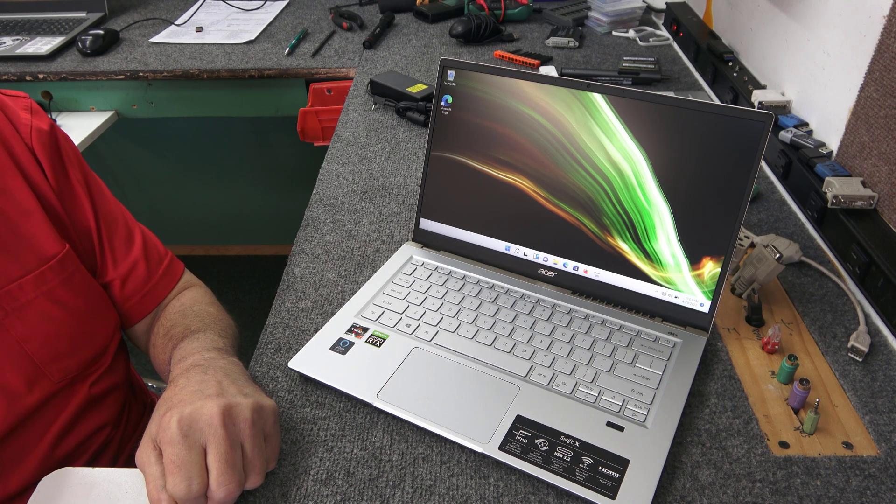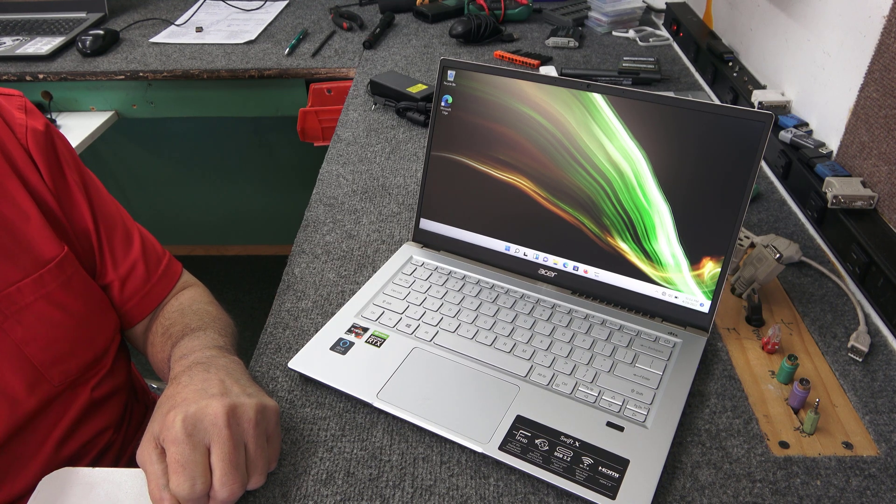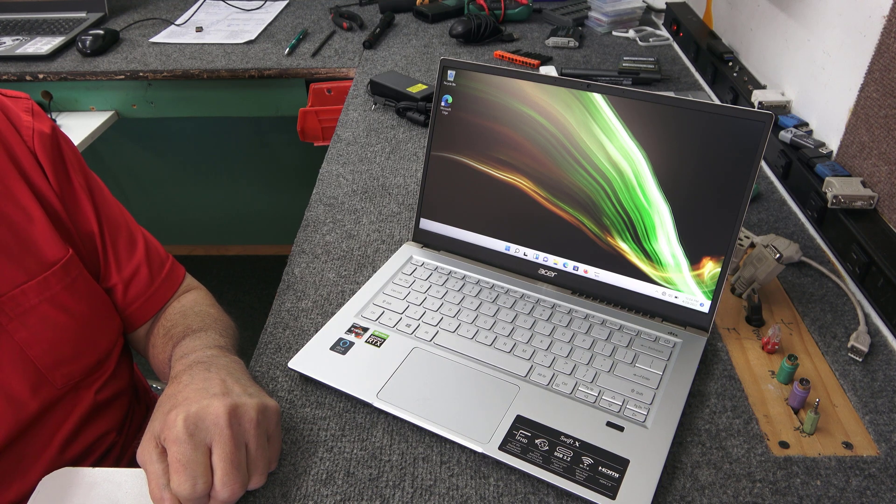Today I got a brand new Acer Swift X. I'm going to add a second M.2 NVMe SSD. I'll show you how to do it.